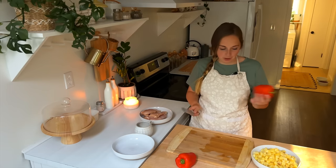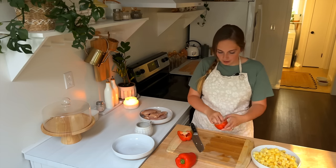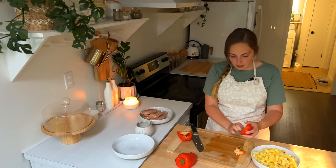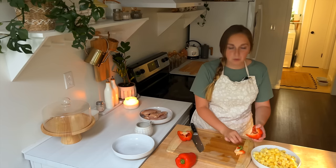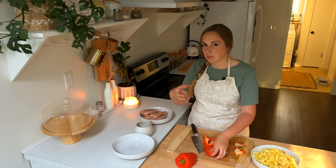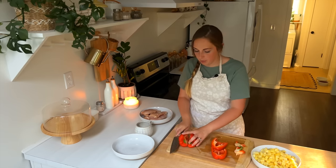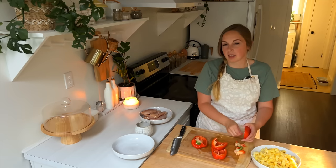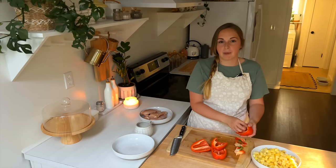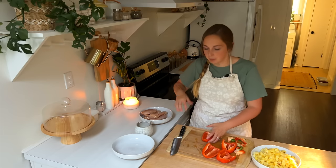Our next ingredient is some red bell pepper. I'm going to cut this pretty small with the thought of trying to really spread it through the entire recipe. This recipe calls for around a pound of chicken per recipe, so since we're doubling it, I have about two and a half pounds of chicken. I'm going to make the sauce twice individually so that I know each recipe is getting the amount of sauce and ingredients it's supposed to have.